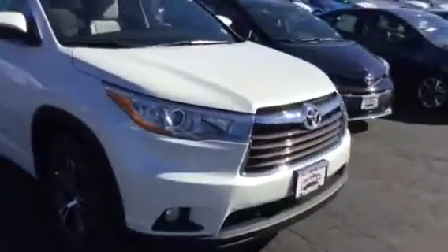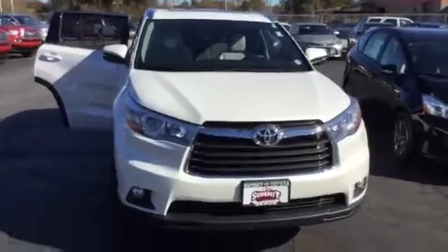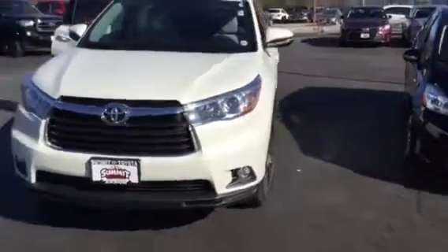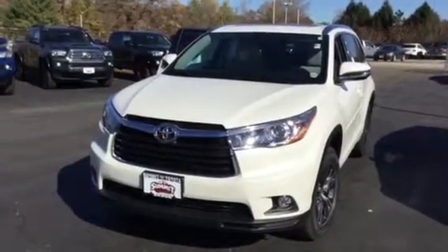This is the XLE model, so it also has an entertainment package which I'll show you in just a minute. It has some bells and whistles that some of the other trims don't have — a very sharp vehicle for sure.